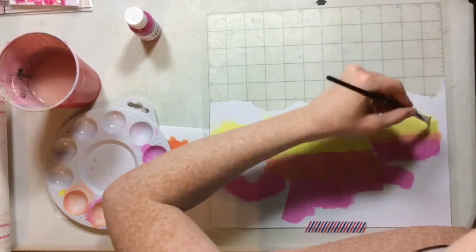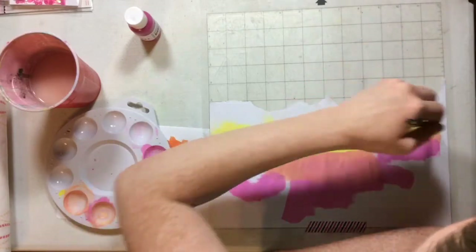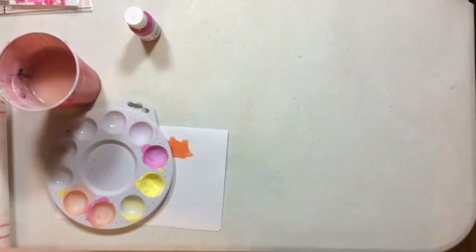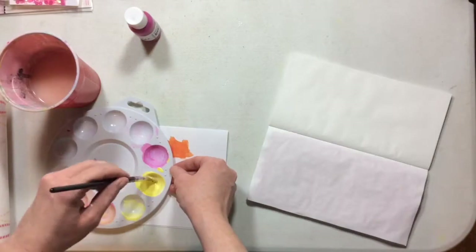I'm going to set them aside to dry. This paint dries super fast and it doesn't warp your paper at all. I love it so much — it's so much fun to play with if you just use it straight.